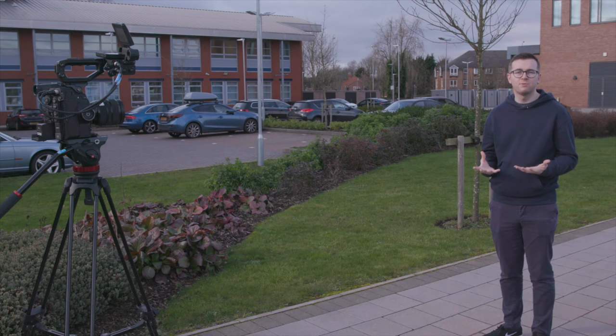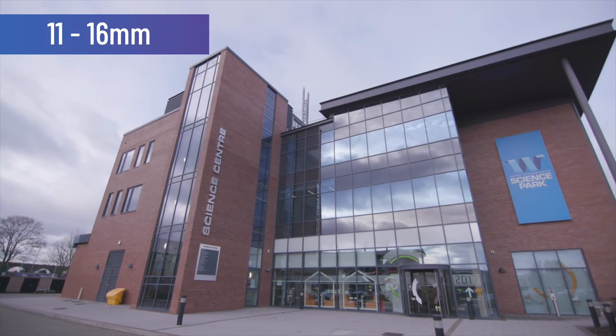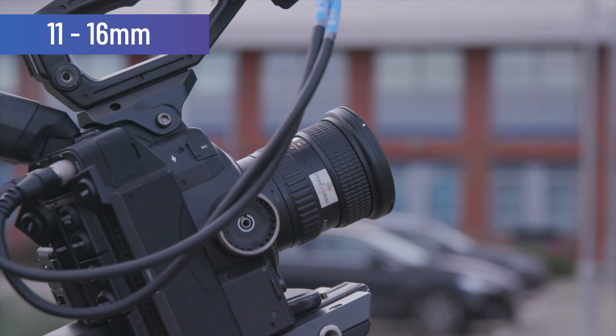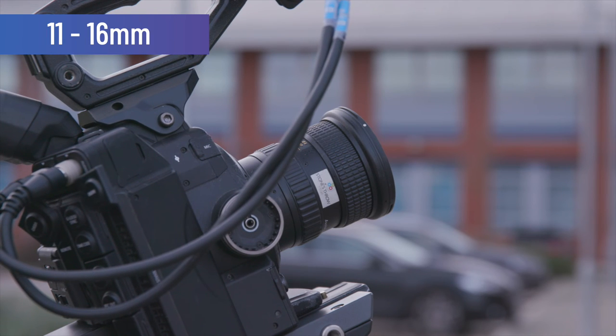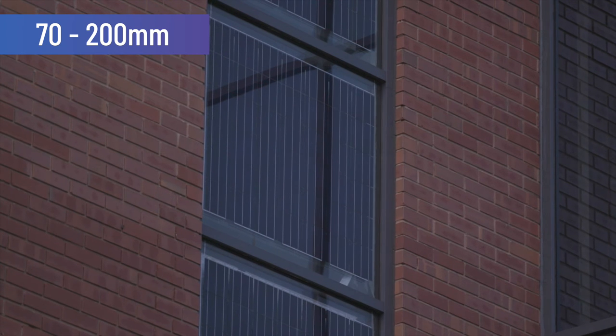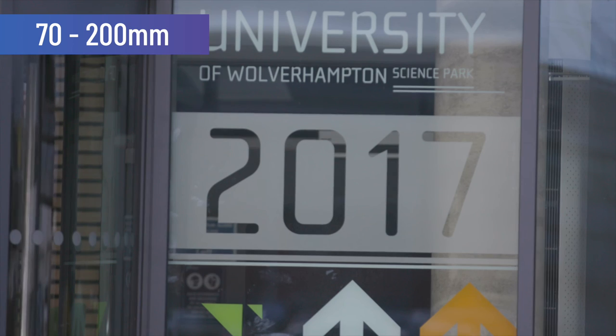Now we're going to demonstrate what the lens does when focusing on cutaways of a building. This is our wide lens getting an establishing shot of the building, which tells the story and sets the scene of where we are. Now we've swapped over to the telephoto lens, which allows us to get much more detail of the building and gives us more insight into it.